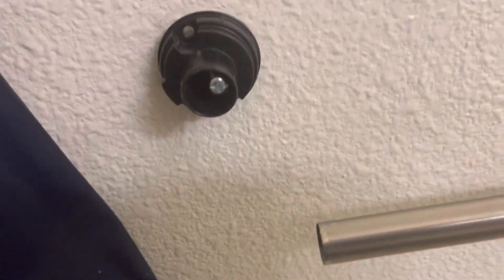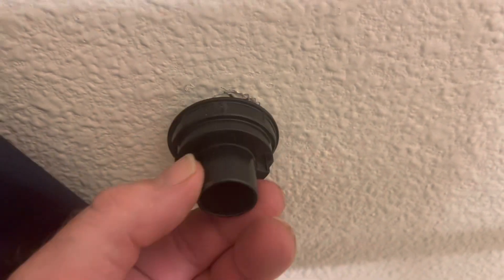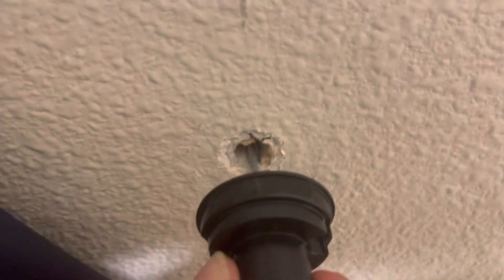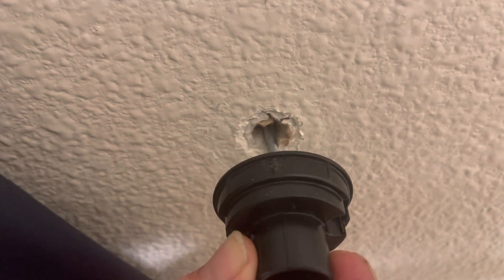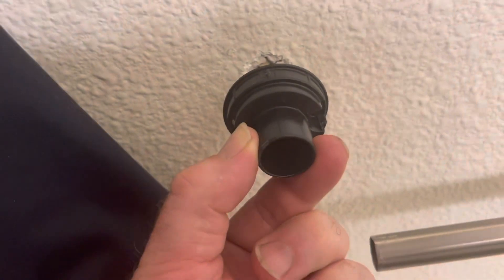I'm going to put it in there and then get that screw right there. It's all the way in and I could kind of hear it open — at least that's what I think I heard. Now what I'm going to do is gently pull on this piece here so that the inside of that toggle is against the drywall. I'm going to gently pull while I screw it in.